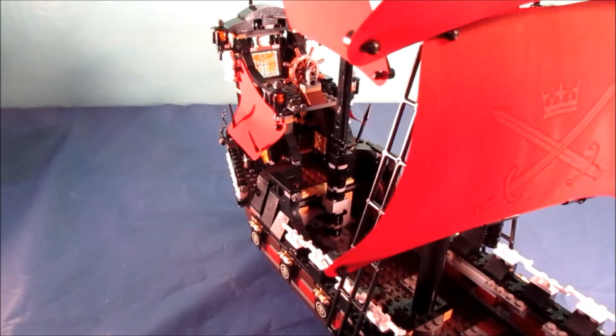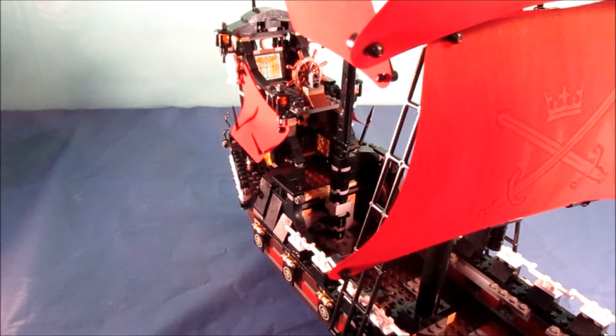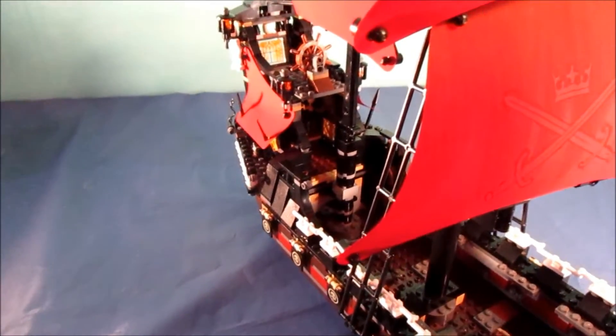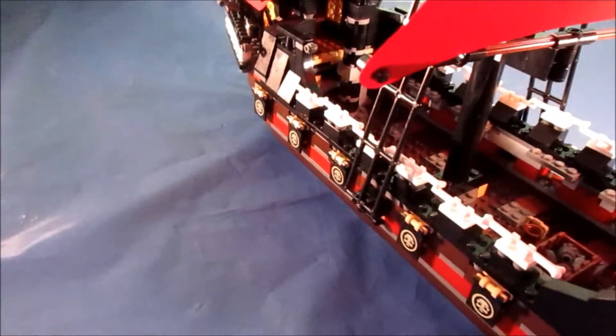My only real complaint regarding this set is the captain's quarters, and I know that's a lot of other people's complaint as well. It does not have a door on the front and it is the smallest captain's quarters of any Lego pirate ship. There are a couple of ships that don't even have one, but this is the smallest so far.